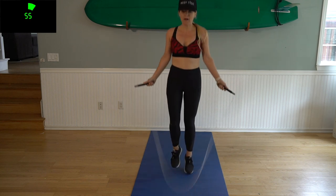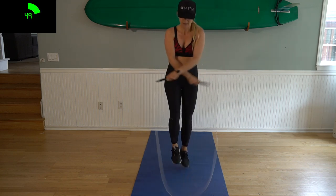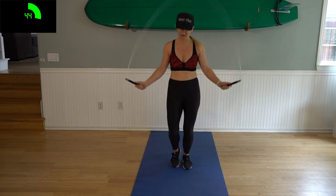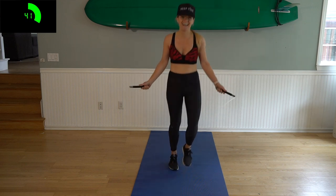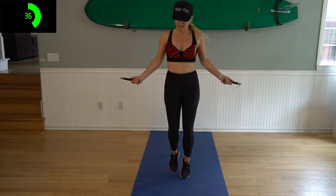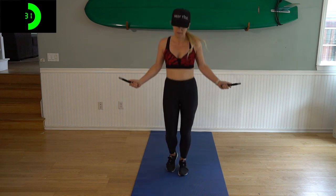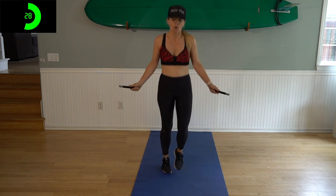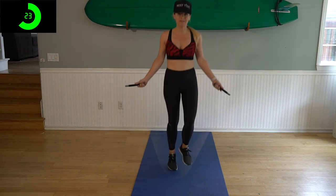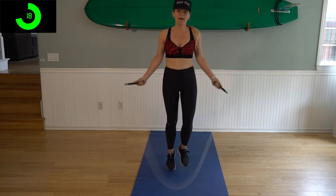Fun thing about jumping rope — you can have fun with it. You want to add in some side swings, crosses, some open closes — you do you. Make sure you're pushing yourself. This is only a 15 minute workout, we want to get the most out of it. We got 30 seconds here, then we're going to go down to our mat to a high plank position, bringing our knees to our elbows for one minute, and then mountain climbers for 30 seconds after that.